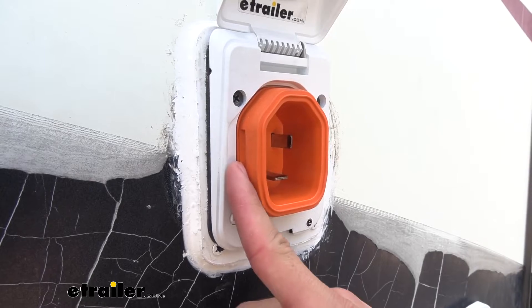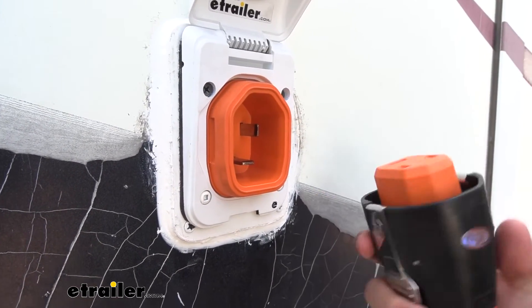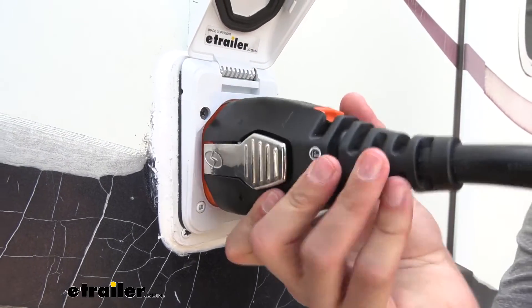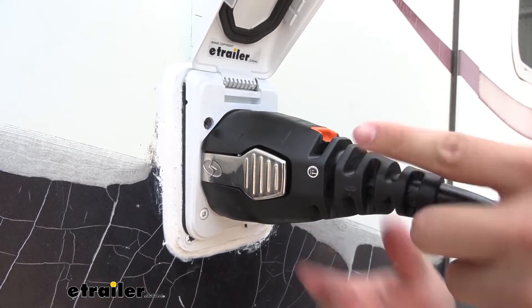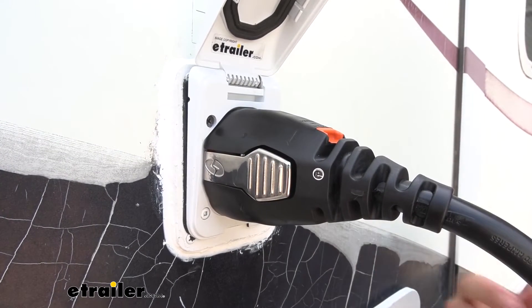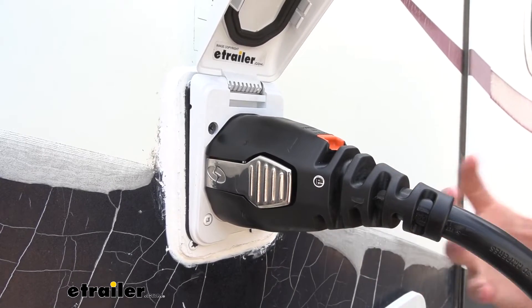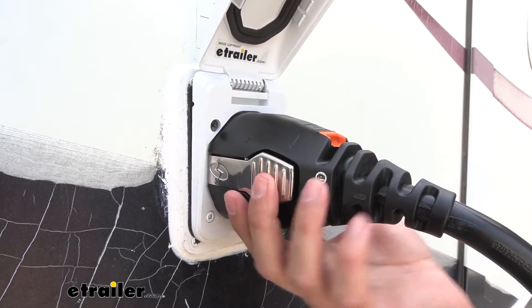As you can see on the side, there's going to be two indents where we'll have these nice clamps that are going to click onto there and prevent our power cord from popping out of place. It gives it a nice secure connection. You don't have to worry about anybody tripping over the cord and knocking it out or damaging the prongs inside, because those prongs are nice and thick and so are these latches.